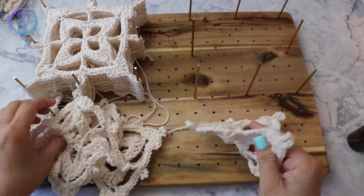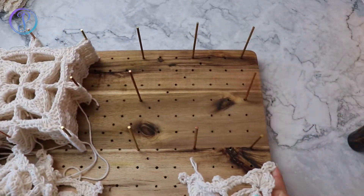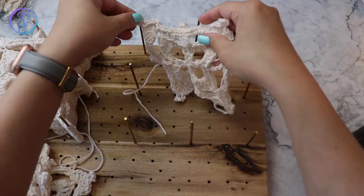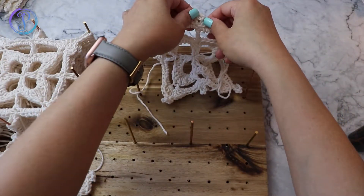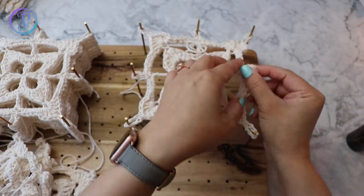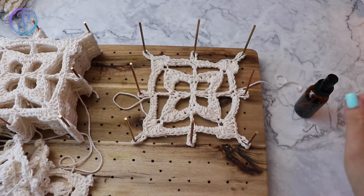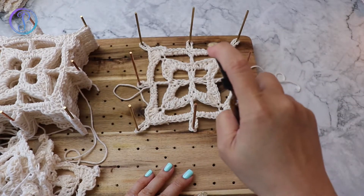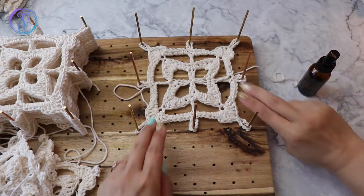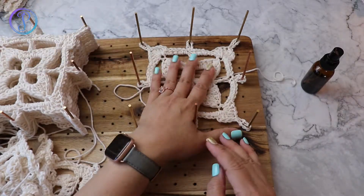I'm going to place my square into this spot here where I already placed my pins, so I'm just going to place the corners in there. Now that I have my granny square in here, I'm going to grab my bottle and spritz over it — that'll help relax the stitches.